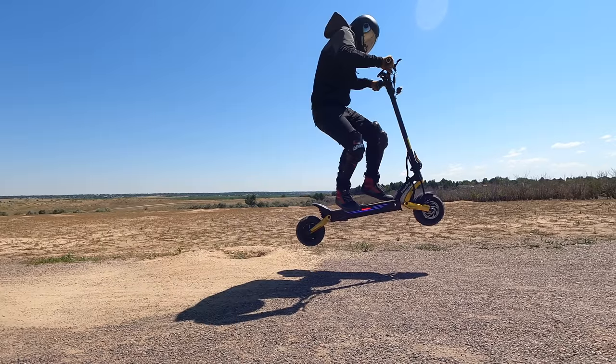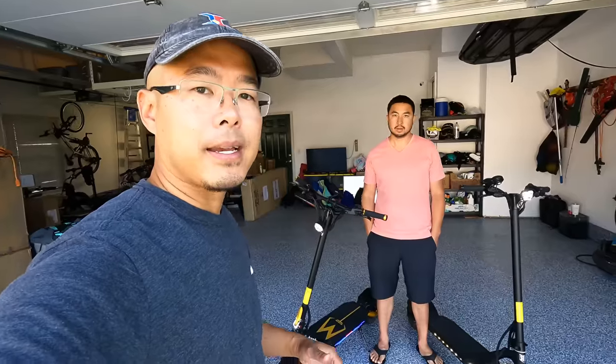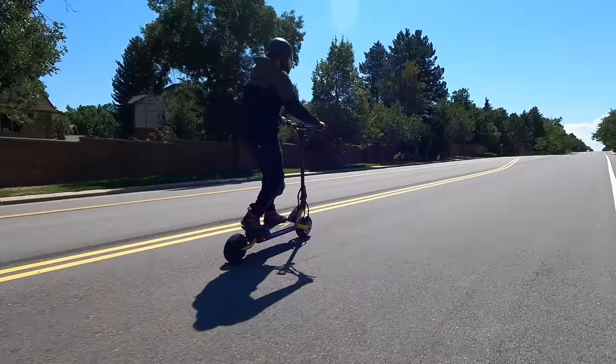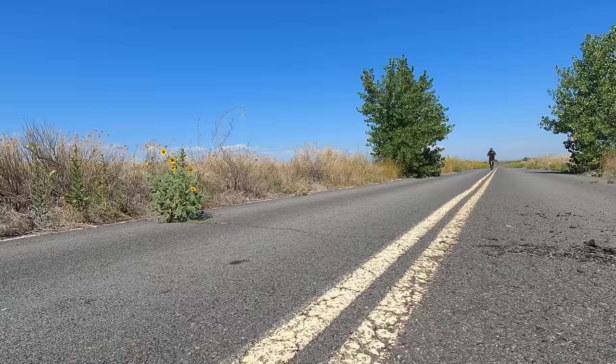This is probably the biggest upgrade that the Cabo Mantis line has ever seen. This scooter does it all, and in today's video we're going to show you what we love about it, what we hate about it, and who we think this scooter's for.